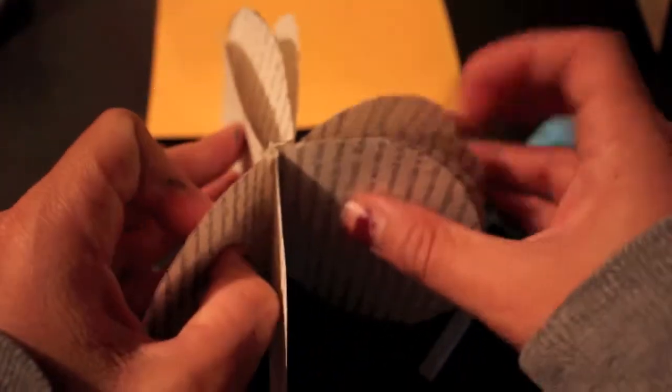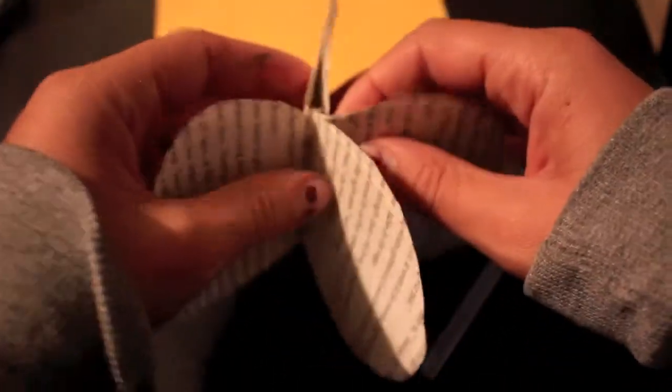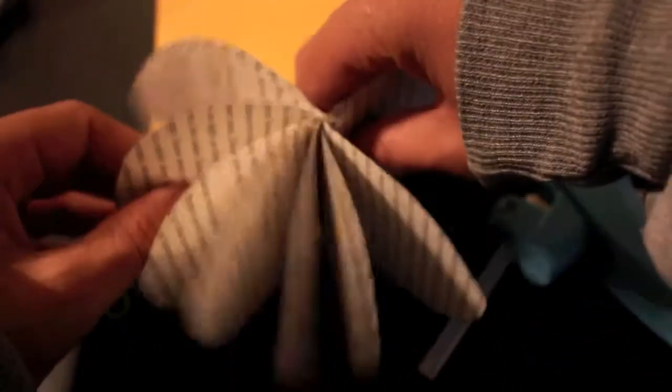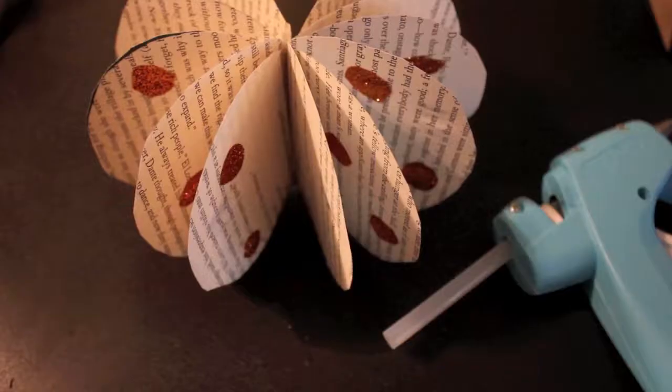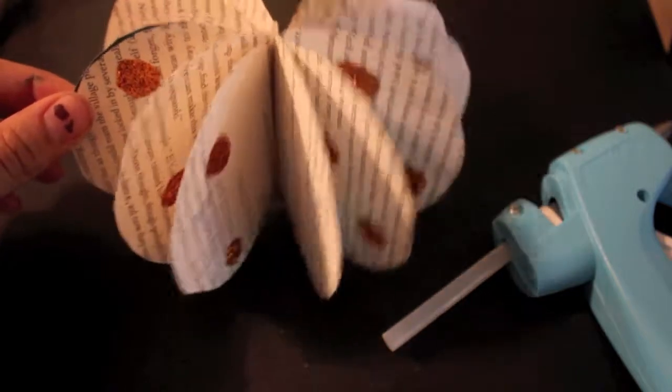It's getting there. I'm going to go ahead and add a little bit of decorations on the pages individually — you can color them, add stickers, whatever you want. I'm going to add some little sparkly circles. So we're back and I've added a couple of sparkly circles to the sides, and now we're going to make the top.